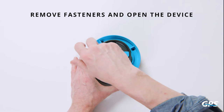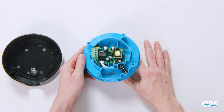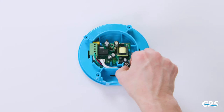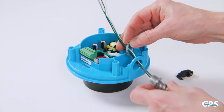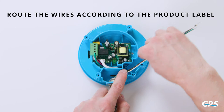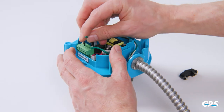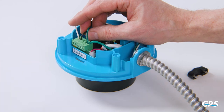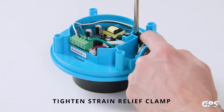Remove the four fasteners from the DM2 to open the device. Connect the appropriate conduit and fitting as necessary for the application. Route the wires and make connections according to the label located on the product. Tighten the strain relief clamp to hold the wires, being careful not to damage them.